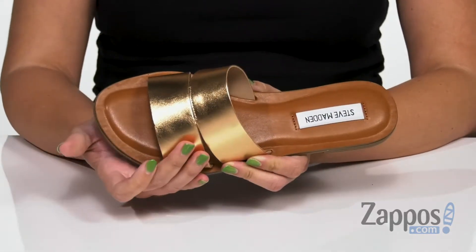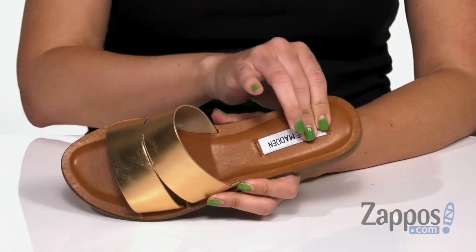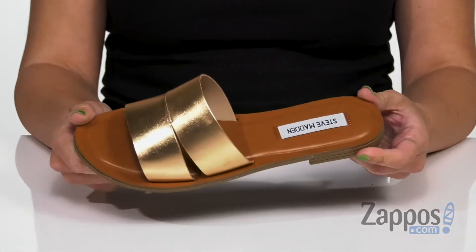You have cut-out details on either side with an open toe. Easy to slip on with a soft man-made lining and light cushioning throughout the footbed. Shows off the logo there, micro-heel, all on top of a lightweight and flexible man-made outsole.